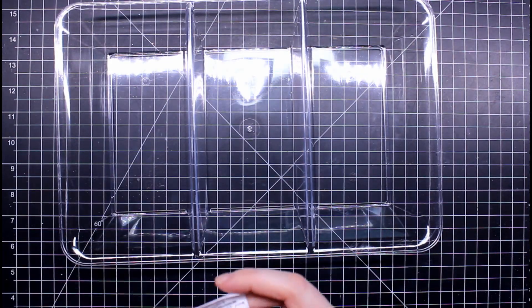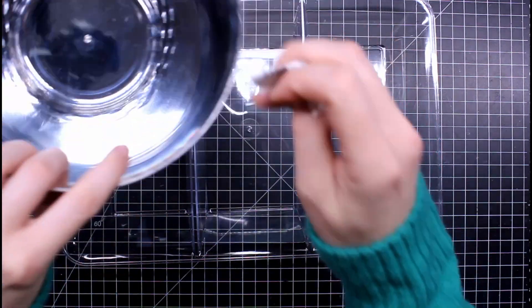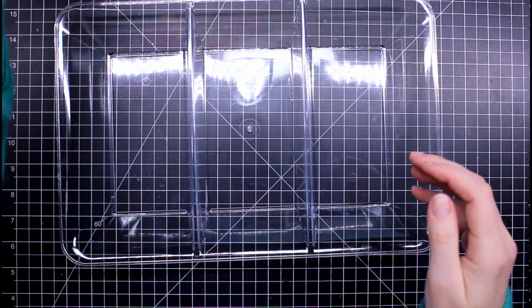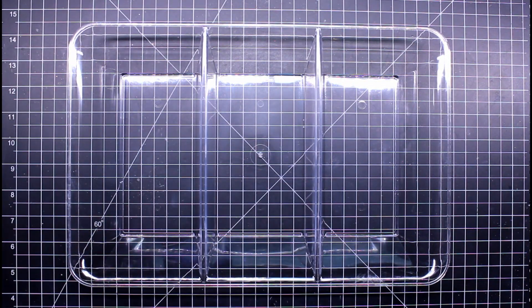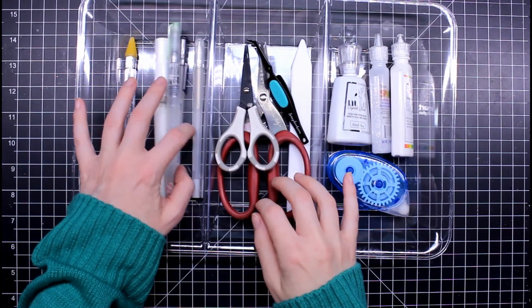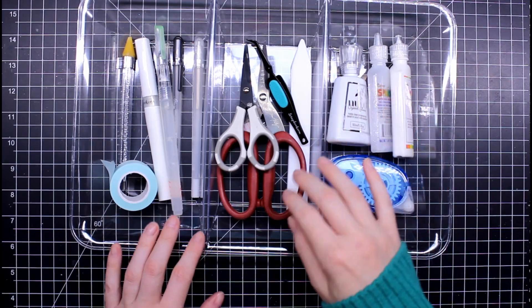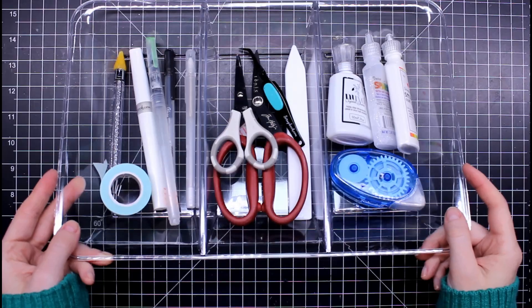This next item is a serving tray I got in the party section. I loved how low it was — it will fit in my Alex drawer and the desk I stand at. It's got three compartments where you can put the tools you use most often, or store them by category in your drawers. I thought it was good and it's good quality plastic as well.